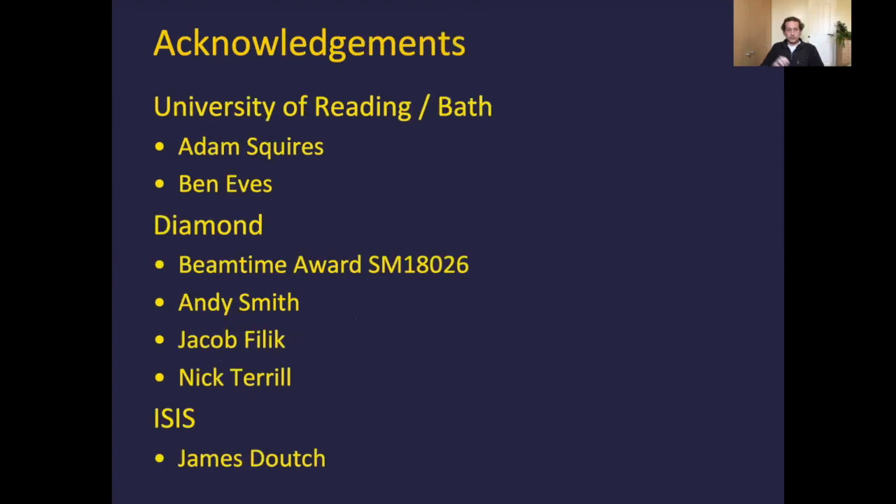The only thing I have left is to thank some people. When I was at University of Reading, Adam Squires was my supervisor, and Ben made up all of the fibril and protein solutions for the shear experiment. About a year after I started at Diamond, both Adam and Ben moved from Reading to Bath — Adam is still there now. I'd also like to thank the peer review panel for beam time, Andy and Nick on I-22 at Diamond, Jake Fillick my line manager who gave good guidance on analysis, and James Douch from ISIS for coming down the rabbit hole with me on these shear measurements. Thank you all for listening.